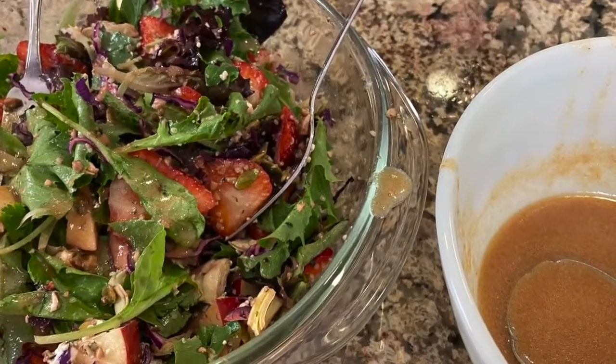Hi, everyone. Today we aren't cooking — we are making salad. Today's recipe is a nice, delicious, refreshing salad. It's too hot to cook, so let's put together a nice meal that we can have for lunch or dinner.